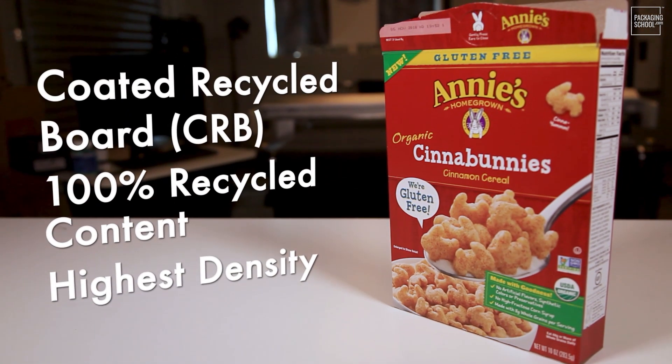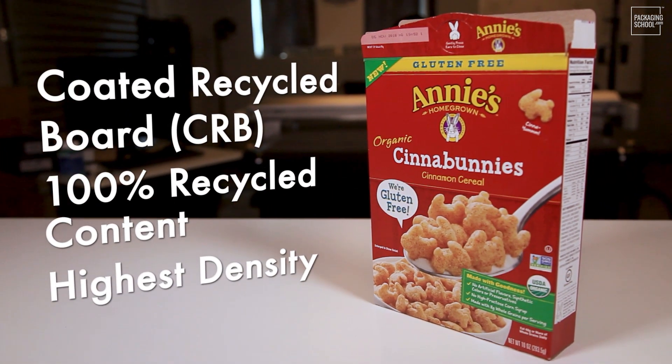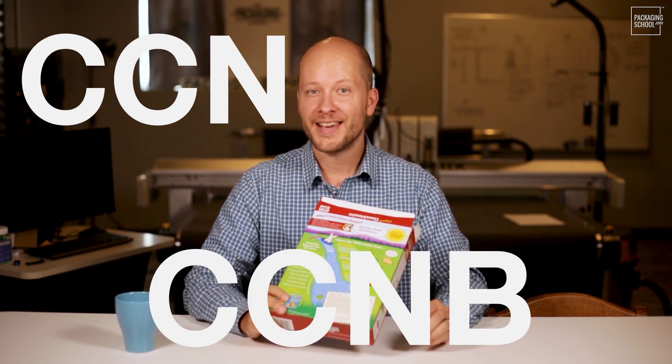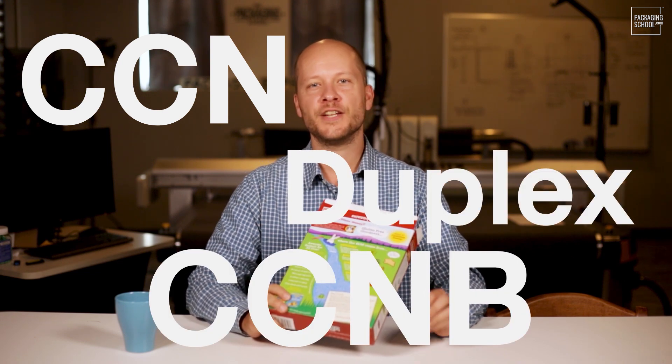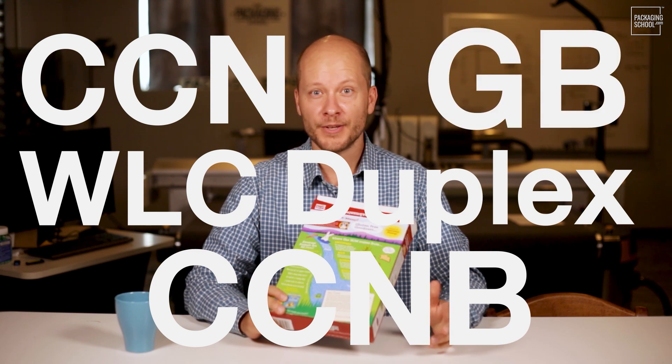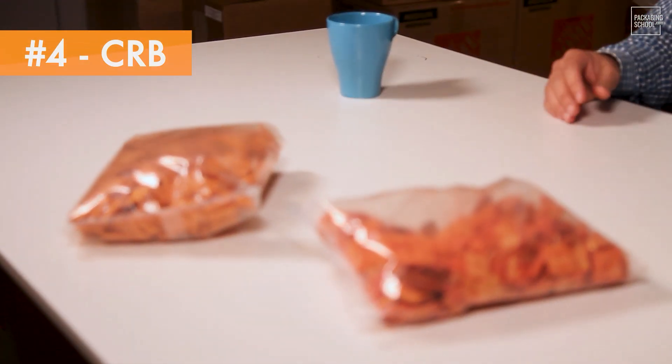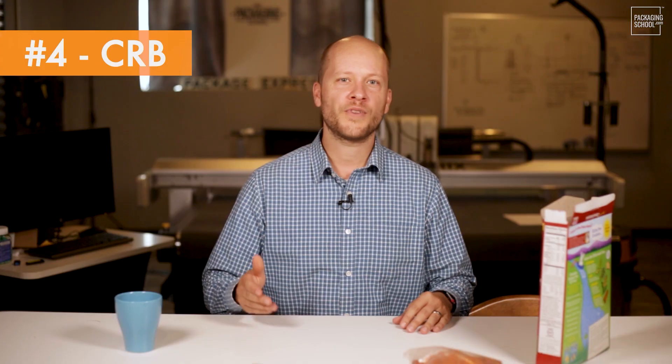So do you need a non-food contact versatile board with 100% recycled content? Then you need CRB — Coated Recycled Board, also known as CCN, CCNB, Duplex, WLC, or GB. There's a lot of variation to this grade and it's fairly low strength, but if you have a low weight item like a bag of cereal, chips, or snacks, you'll find CRB an ideal choice.